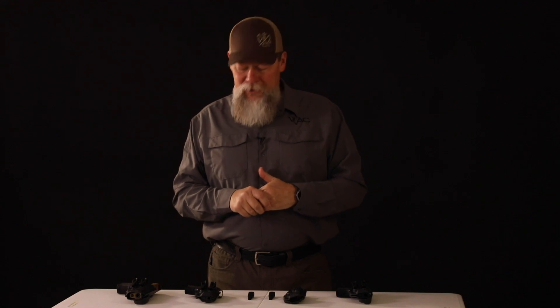Hey folks, I'm Kyle Lamb with Viking Tactics. I'm proud to announce our collaboration with Black Point Tactical Holsters. We've got some really good features in these holsters and some designs that I've been wanting for years.